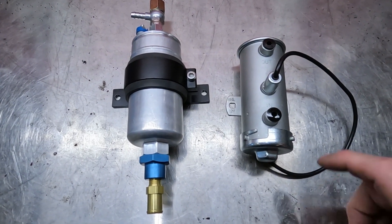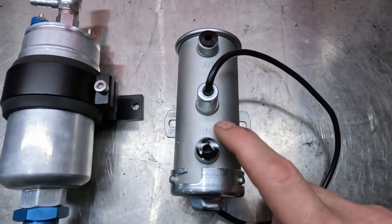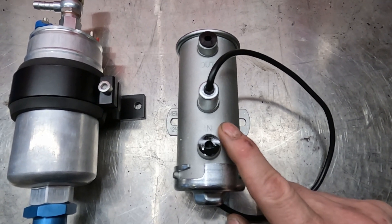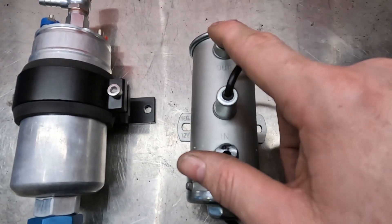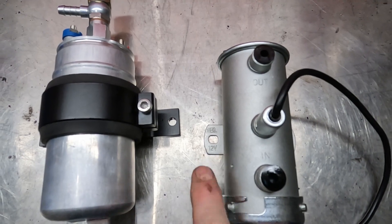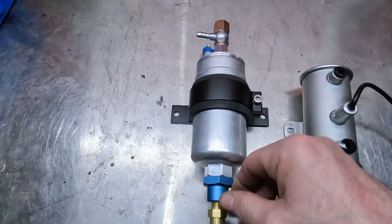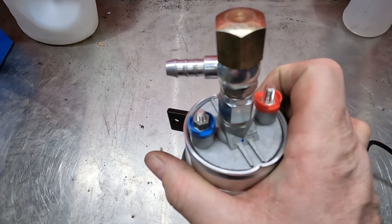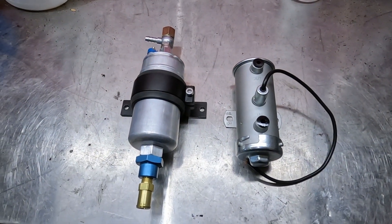These are the pumps I'm using - I've got a low pressure pump and a high pressure pump. You may recognize this pump because it's similar to what I had when I was running Cobretas. It's a low pressure pump that sucks from the tank; it doesn't push to the engine. It's got an inlet and an outlet, a positive cable, and it's earthed through the bracket. The high pressure pump has a much bigger inlet going in and a much smaller outlet going out, and it's easier to wire in with plus and minus on that end.